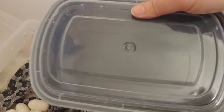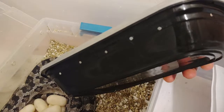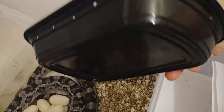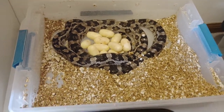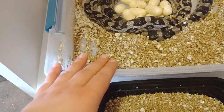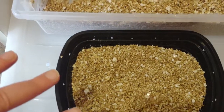I'm starting with one of these food storage containers — this is just a regular food storage container that you can buy in bulk on Amazon. There are holes on the side. This is also what I use for baby hatchling snakes. The substrate is a 50% perlite, 50% vermiculite mixture, and that's what I use for both lay boxes and for egg boxes.